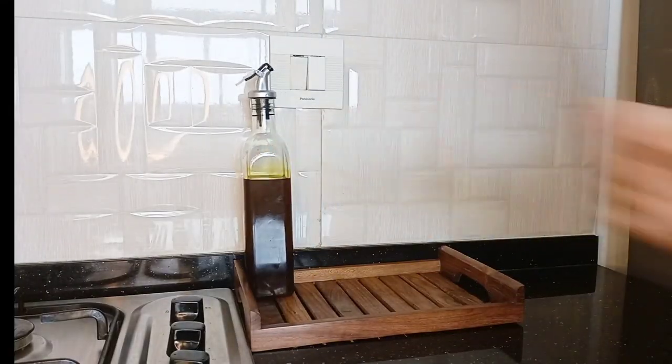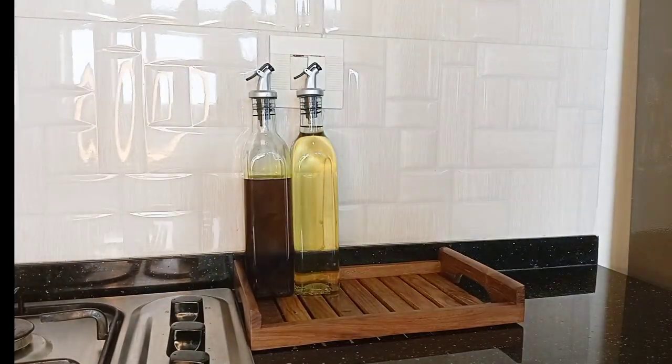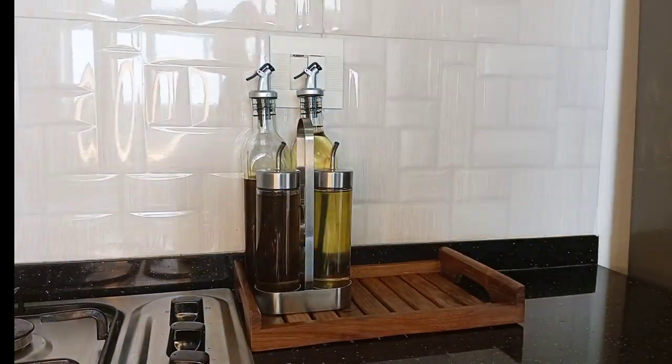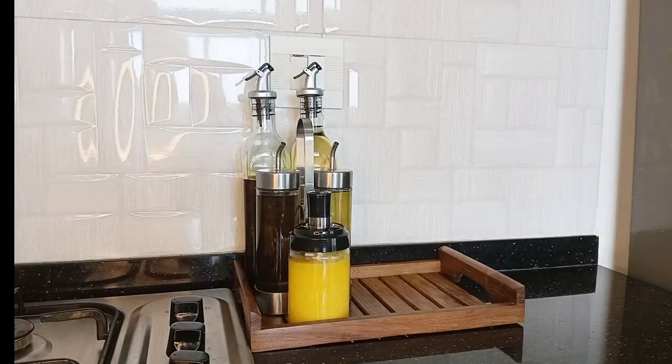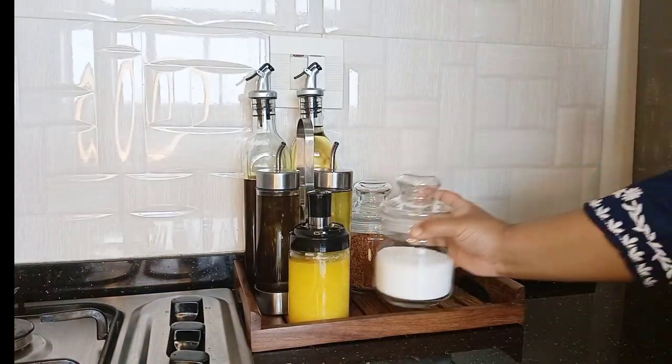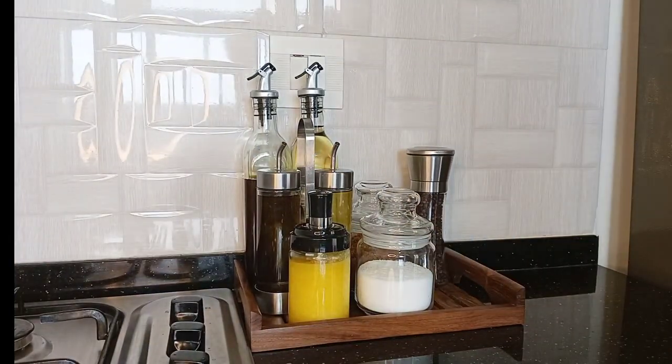Things that I mostly need during cooking I'll be keeping near the gas hub. I'm starting from the right side of the gas hub. Here I have placed a wooden tray where I'm keeping all my oil bottles, ghee, jaggery powder, salt, a paper crusher and a small artificial plant for decoration.